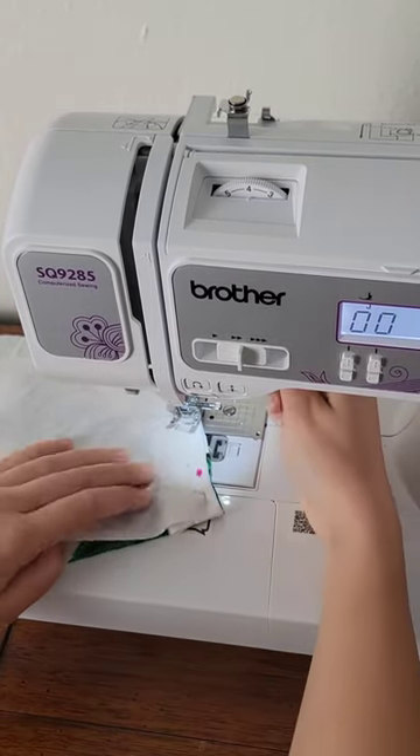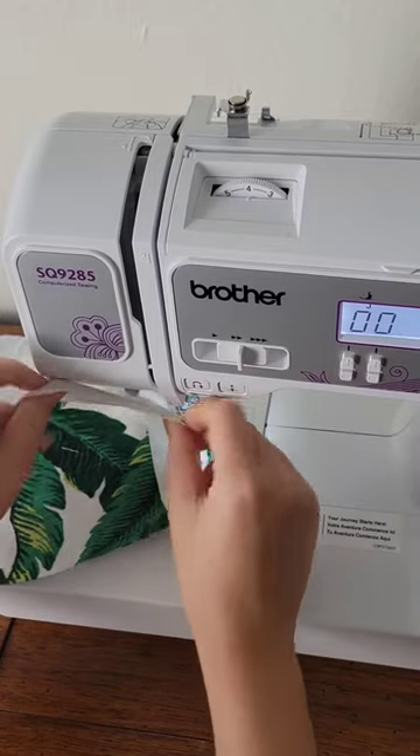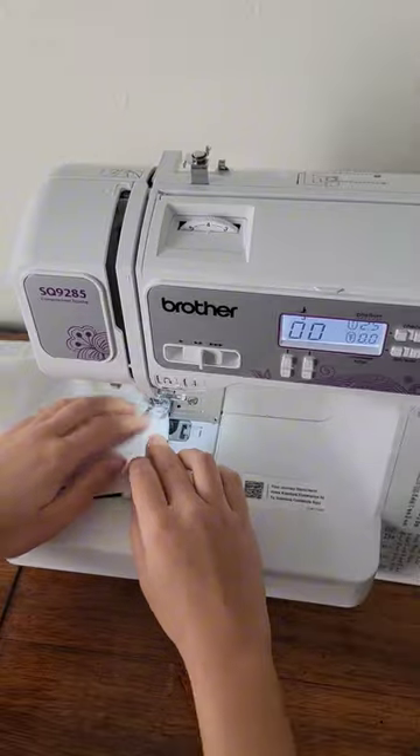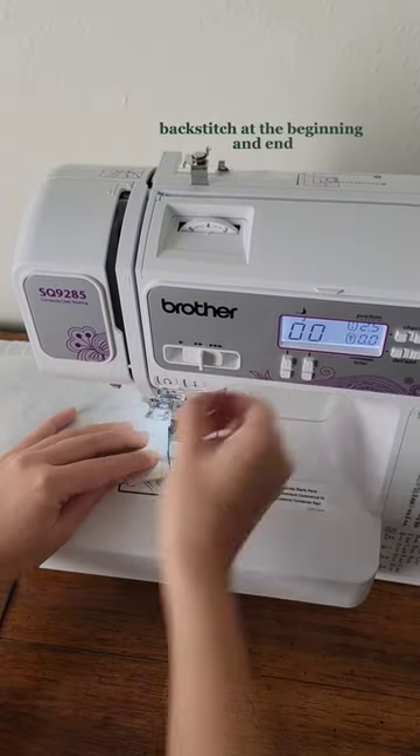When you get near the zipper, keep the needle down and move the zipper to the other end. You'll likely need to lift the presser foot for this. This is just to get the zipper out of the way to make sewing here easier. Continue to the end.